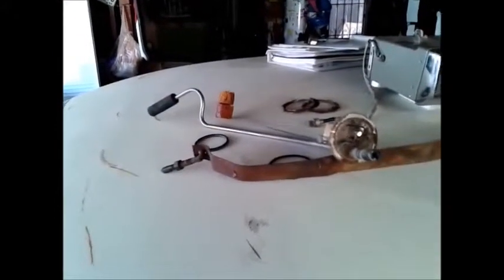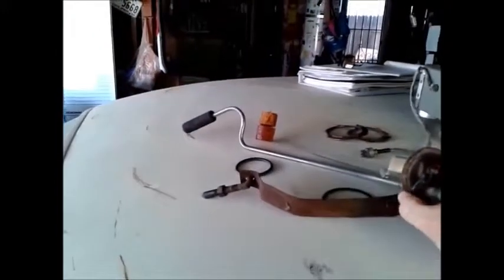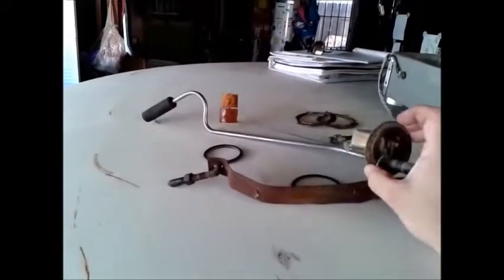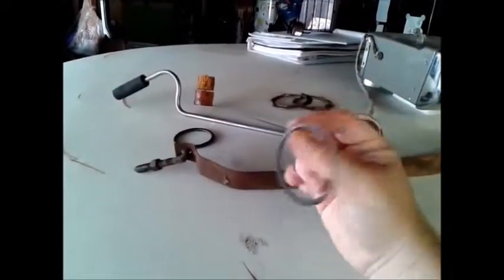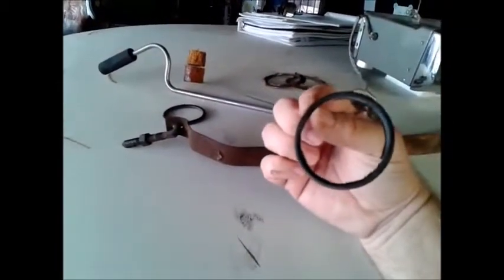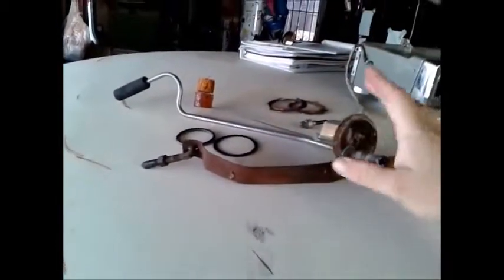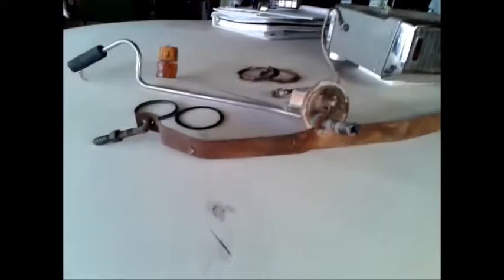My oldest kid got stung by a wasp next door — first time that had happened, so she was a little upset. Anyway, this sender unit has been replaced, and I was even able to save the O-ring that goes around here. I can use that as either a template or match it up against another gasket, because I don't know where to source a gasket for that.